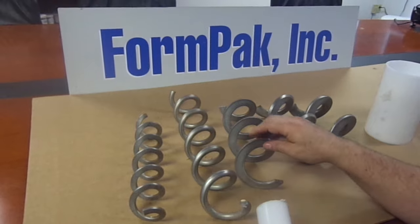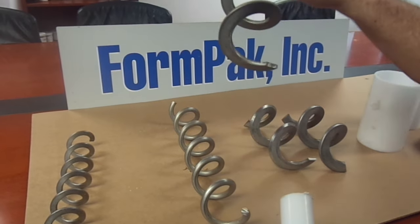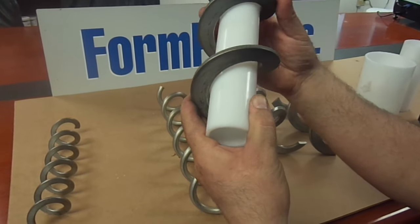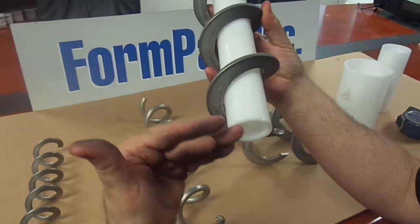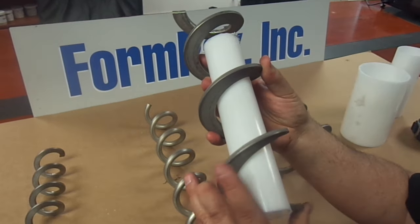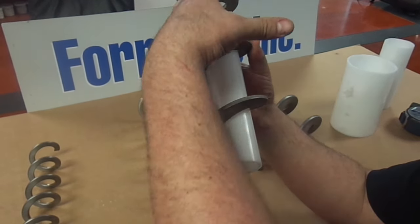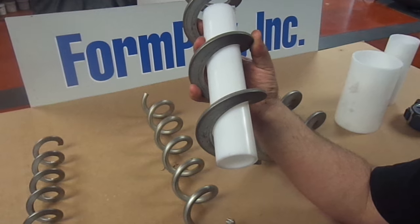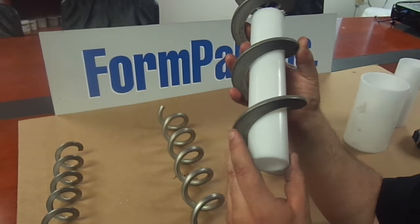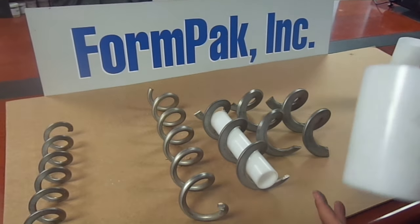Also, some customers require what's known as a center core. Sometimes a product, when it's on an elevated screw, flows back through the auger. So we place a center core inside. As you can see, that center core fills up the inside of the auger. In operation, as the screw is turning and moving material up, the material fills the center core and it doesn't allow the material to back flow down the elevated auger. This increases your production, but it also increases the weight inside that flex screw.